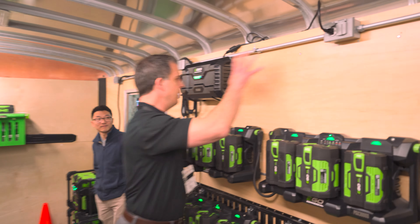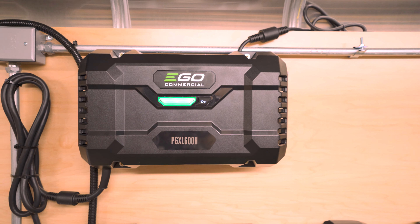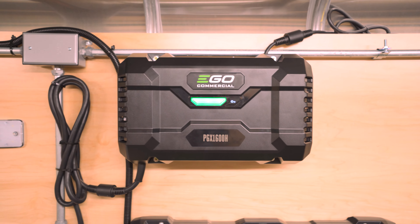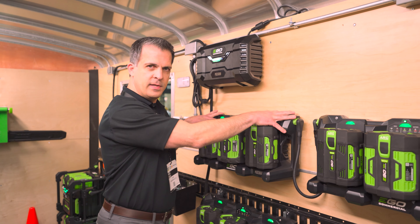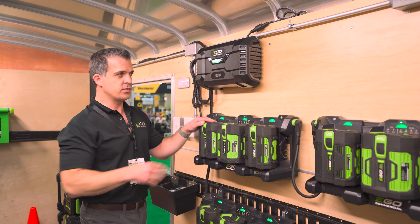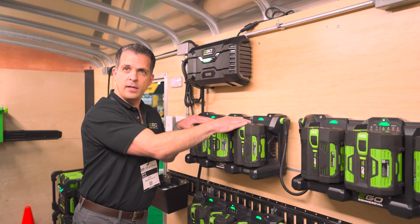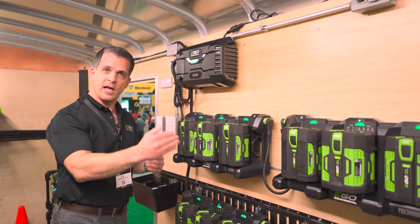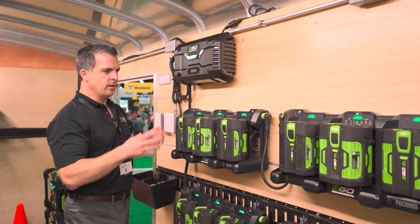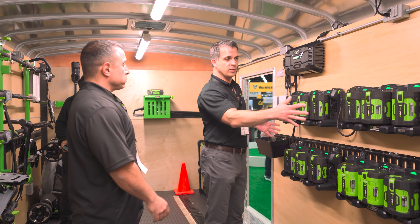Everything centers around the PGX Power Hub — this is the brains of the operation. This is what connects you to the entire EGO commercial line of products through Bluetooth or Wi-Fi. We have the PGX three-port dock, which, once connected to the power hub, will charge three batteries all at the same time. The system is fully scalable — you can expand it as much as you need to accommodate your needs.